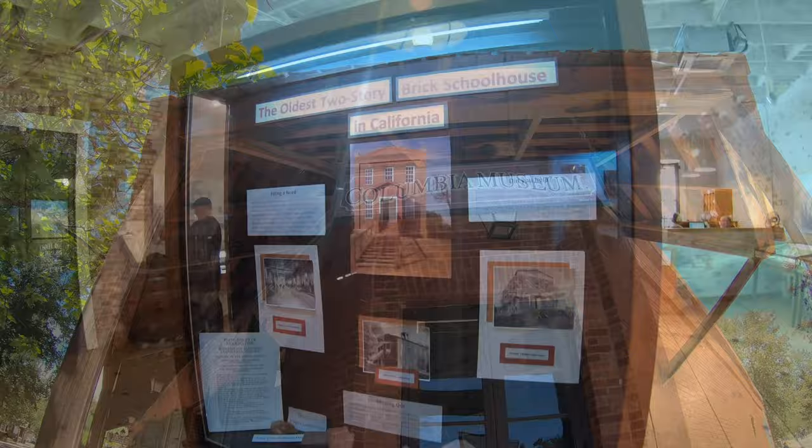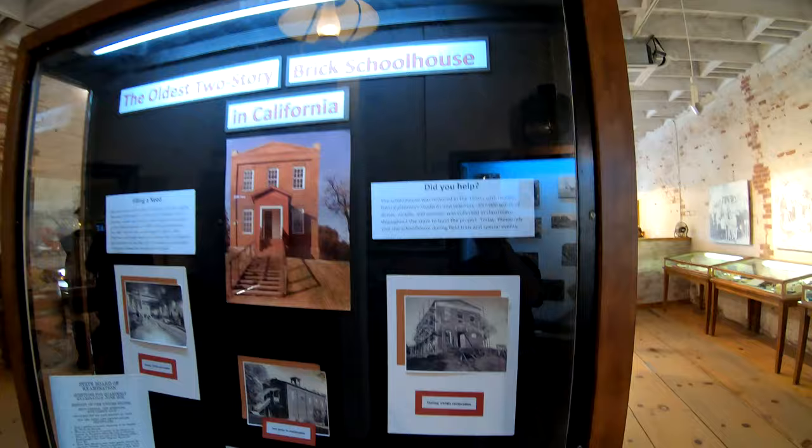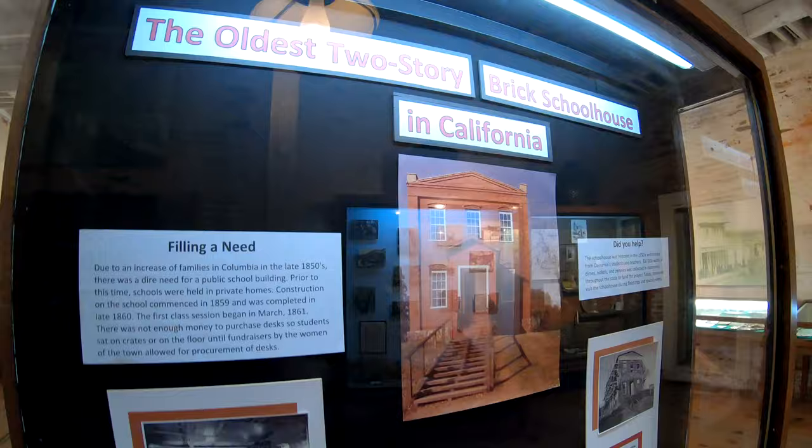I like what they're doing with vertical space here at Columbia. They only have a very few items in the case itself, but the display is talking about the brick schoolhouse and gives history about it. The pictures are interesting. It's well displayed — if you have this kind of room in a case to be able to tell a story like this, I think this is well done.